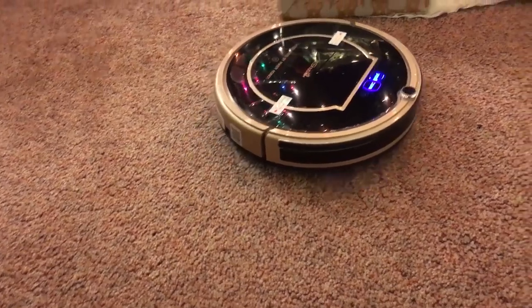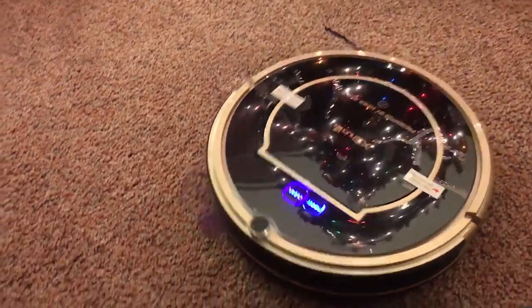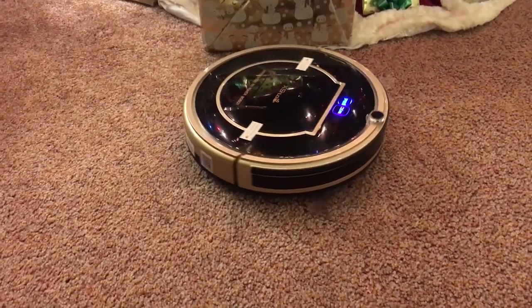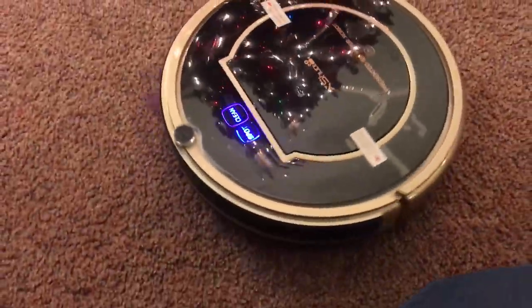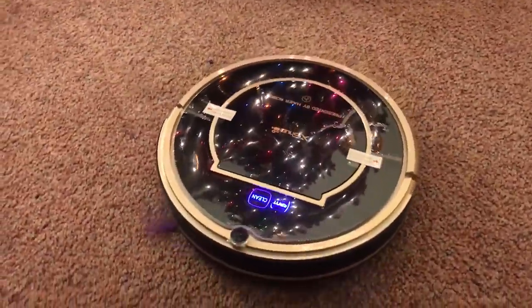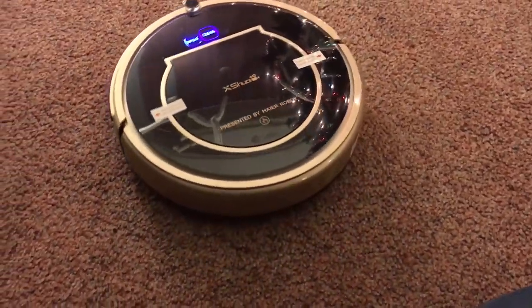The run time on this was a lot longer than the others. I credit that to the fact that it doesn't have a beater bar, which takes a lot of energy with a battery. It took about three to four hours to charge and ran for me just slightly under two hours — about 110 minutes. My other ones run maybe 90 minutes, so this one ran longer.